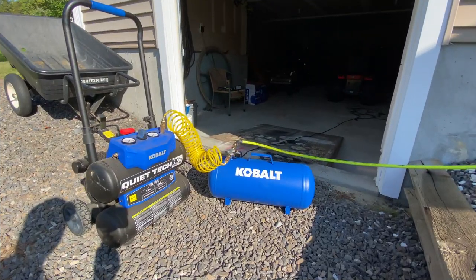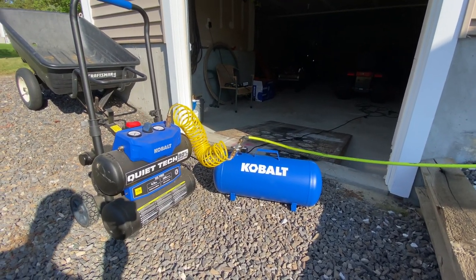This process is almost the same as blowing out your lawn sprinkler system, except in this case we just have one valve we need to open. Let's take a look at the setup here — it's really quite simple.